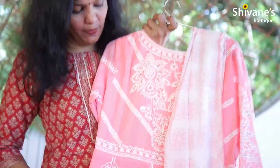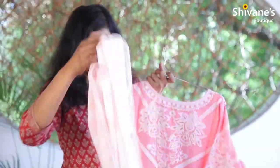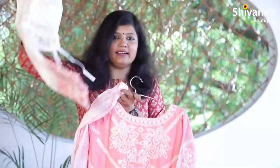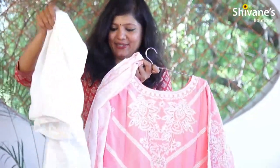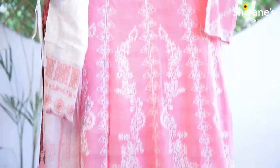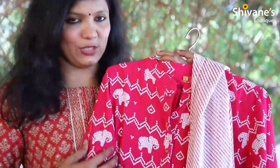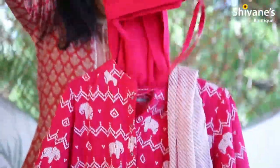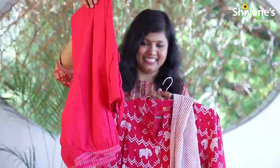Pale pink color top — it's being packed with a dupatta as well as a pant, and you can find all-over thread embroidery. This is the pant — it's something really exclusive. Bright pink color cotton top — it comes as a preset with a top, bottom, and dupatta. The pant is really different in this one.